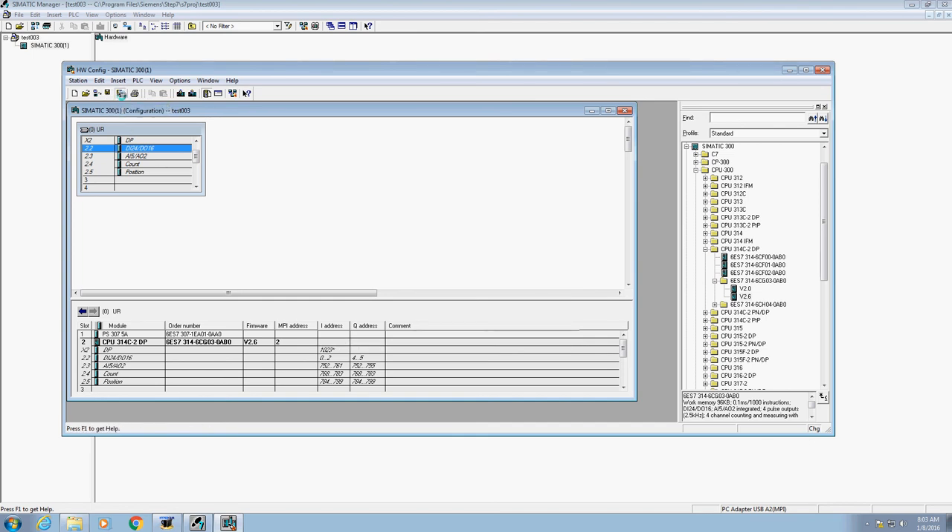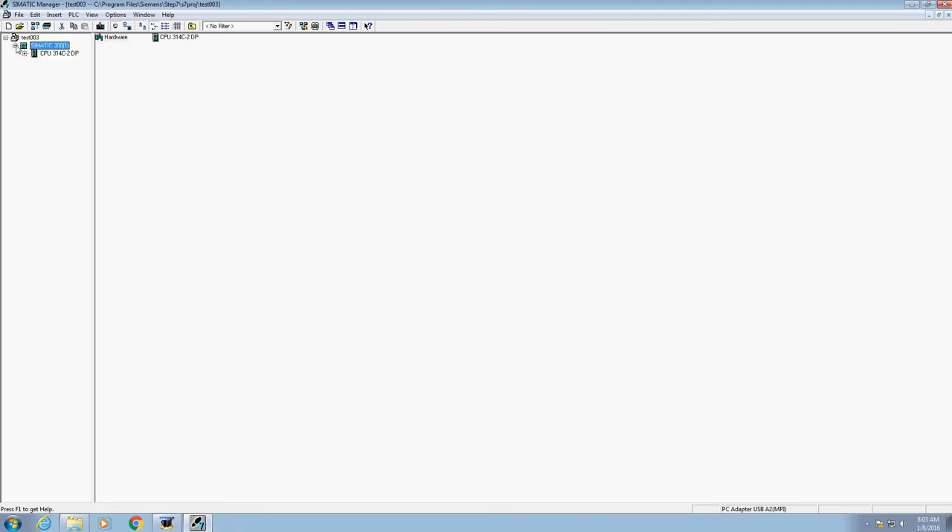We have one last thing to do — we have to save this. Go up here and notice there are two different saves: Save, and Save and Compile. Go ahead and click Save and Compile. That's going to save everything. Once that's done, go ahead and close this window using the X. Now when I go down on the left-hand side of the screen and click through everything, it has all the different pieces that I need. We're going to learn how to actually set up your programming — we'll do that in the next video.